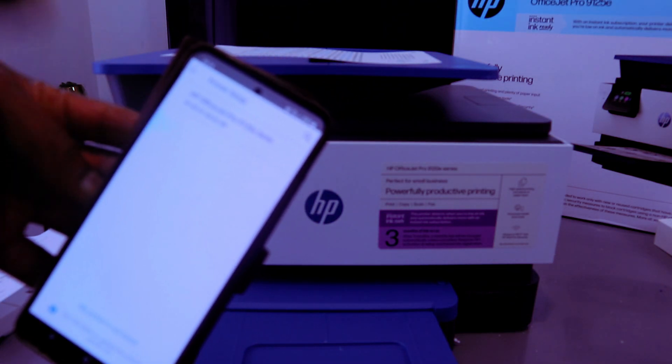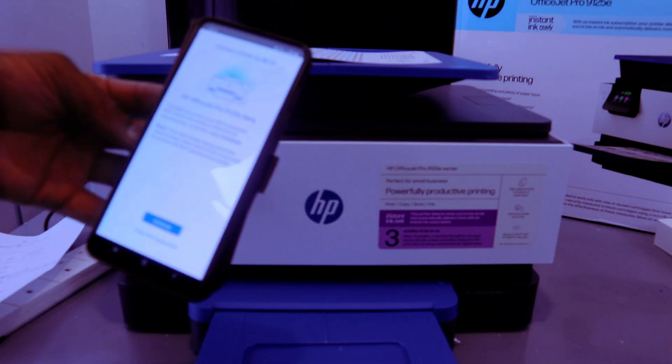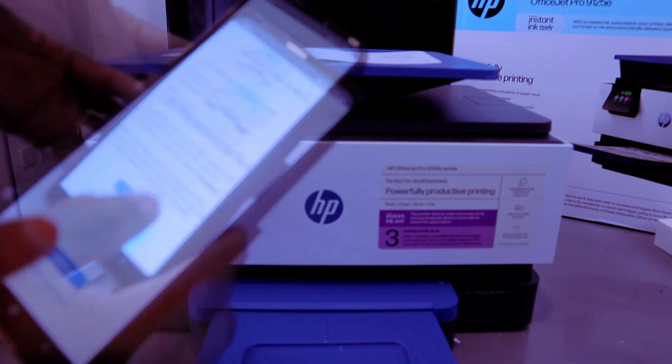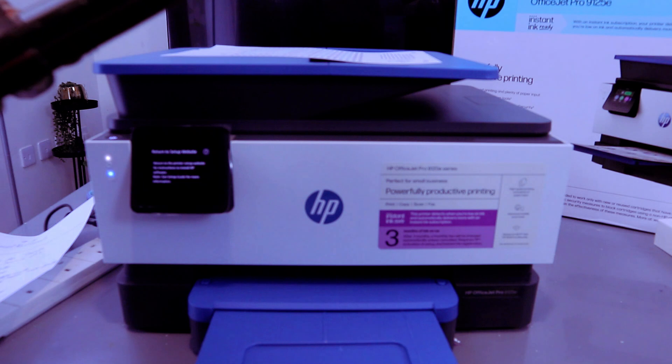The printer has been found. Select it, and the app will start retrieving the information. Then it shows 'Connect printer to Wi-Fi network' — select 'Continue' and enter your Wi-Fi password.